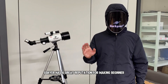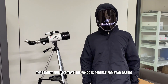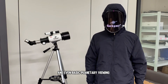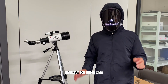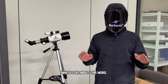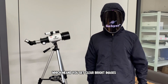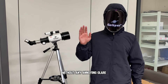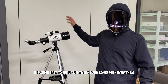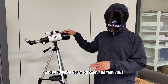G-Sky has a great reputation for making beginner-friendly scopes that don't feel like toys. The 7400 is perfect for stargazing, moon watching, and even basic planetary viewing. For under $100, it's one of the best value telescopes out there. What I love about this model is its 70mm aperture with fully coated lenses, which means you get clear, bright images without any annoying glare. It's super easy to set up, lightweight, and comes with everything you need — from the sturdy tripod to the star finder and even a phone mount for capturing your views.